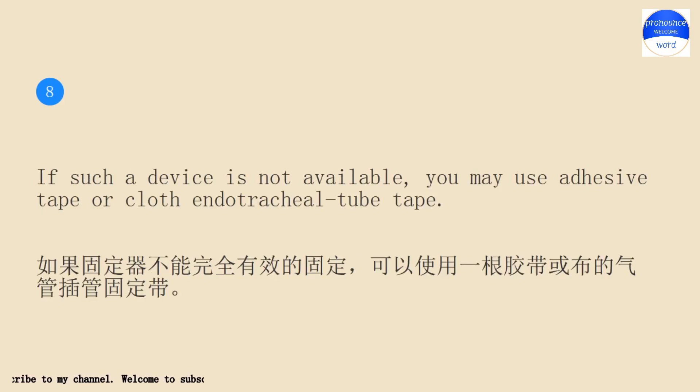If such a device is not available, you may use adhesive tape or cloth endotracheal tube tape.